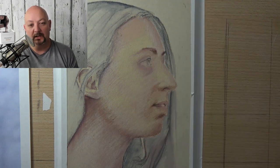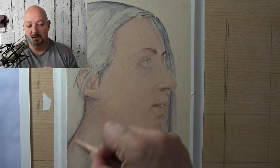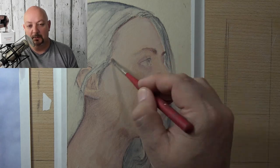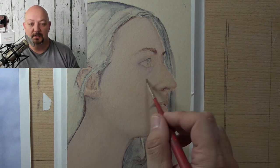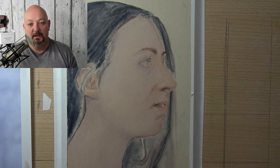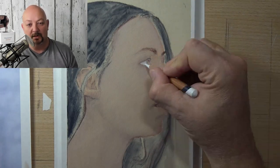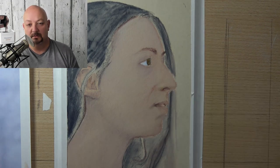The other interesting thing is that when you're applying that linear stroke and then just move your hand slightly and keep applying that linear stroke, it becomes very smooth. It doesn't look like lines anymore — it starts becoming like a smooth gradation. That's the reason why I suggest using it.